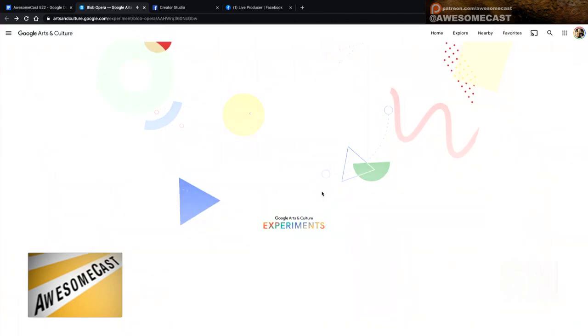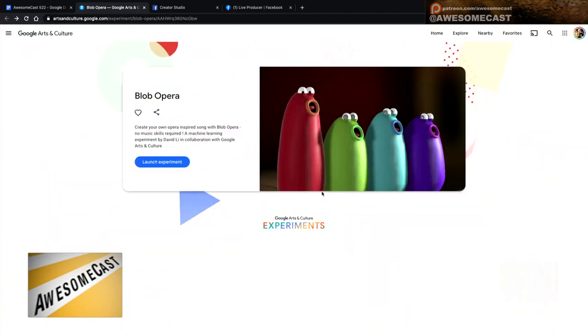I first tried it on the iPad and it was cool — very touch-sensitive. This is a Google experiment with Google Arts and Culture. I didn't know that was a thing until now. Also, did you know there's a Google Arts and Culture app as well?